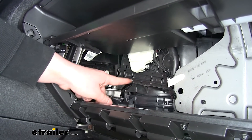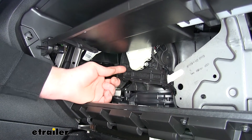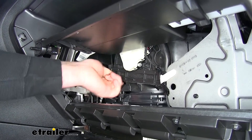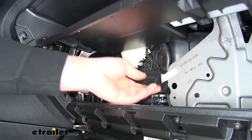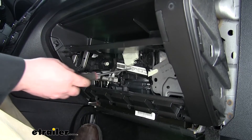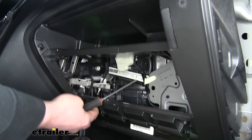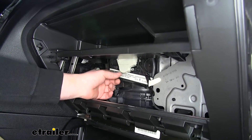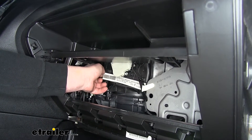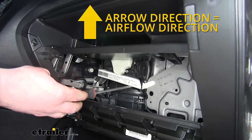Our cabin filter is behind this cover. To remove it, there's a tab on each side — put your fingers behind and pull towards you. That's what the tabs look like. Now we have access to our cabin air filter, so we can pull it out using your fingers or anything you can grab to pull it out towards you. It's always a good idea to make a note of the airflow direction before pulling it out so we can install the new one the same way.